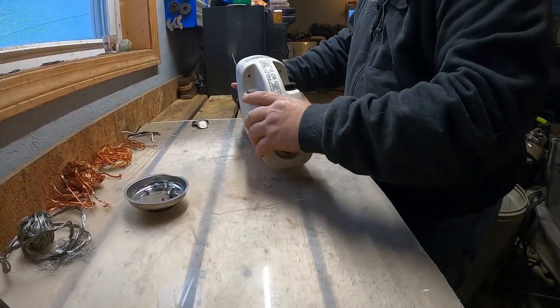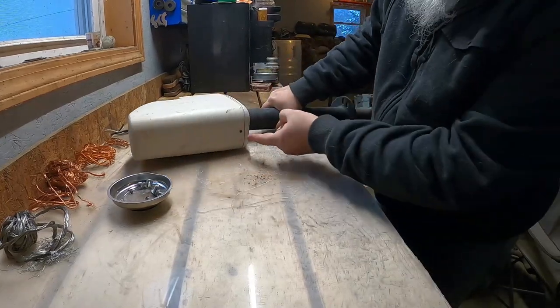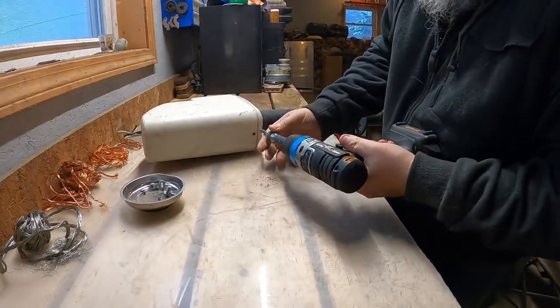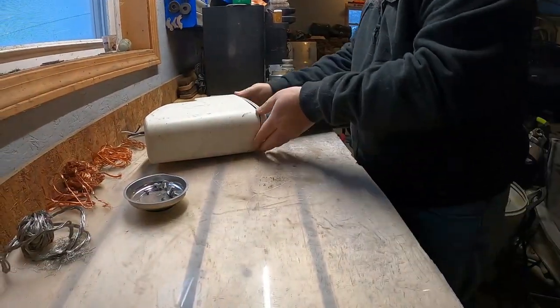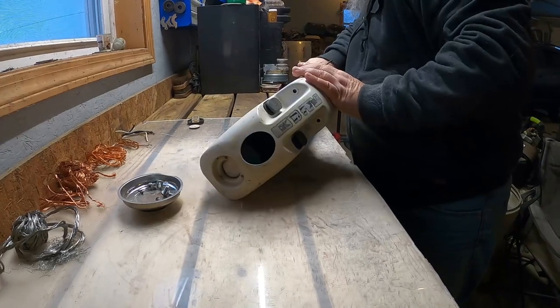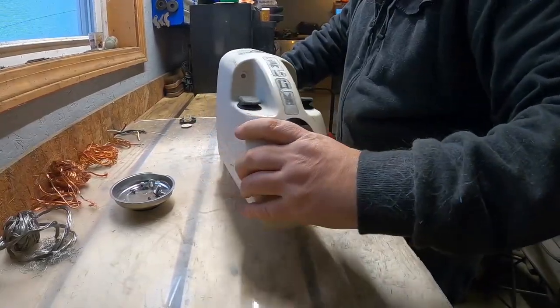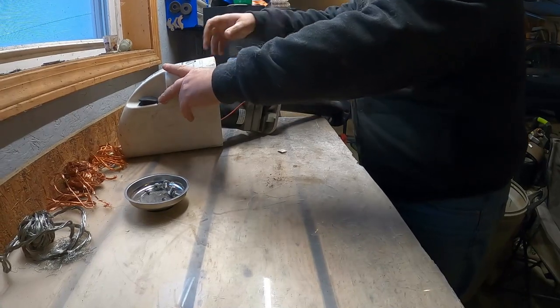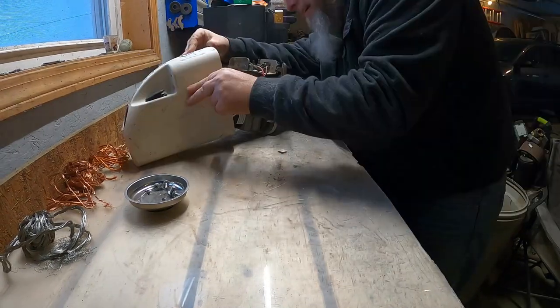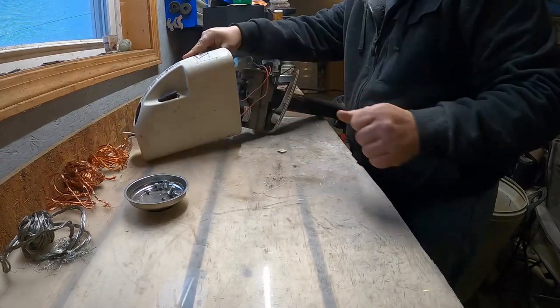Big screws. All right, let's see if we can get this off. There's another hidden screw right there. Darn hidden screws. There's another one. See if there's any more. Looks like the wires are all connected up in there. All right, those switches — I'll see if I can pull those out real quick.